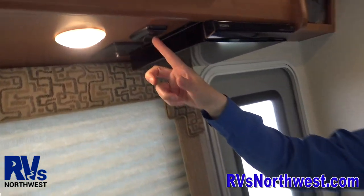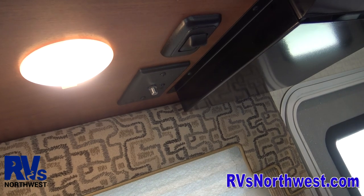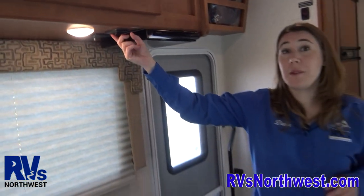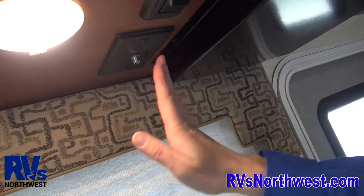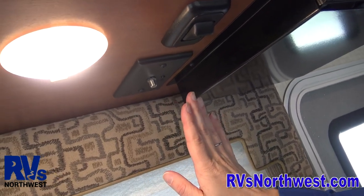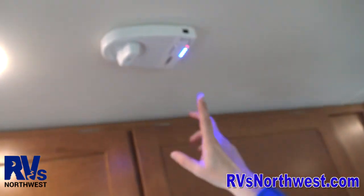In order for the DVD and the TV to work, there's a switch that you have to turn on right here. This switch is going to provide power to the TV and the DVD. If you don't have power to your TV and DVD, it's probably because that switch is off. Right behind it is an antenna box — this is something you don't need to do anything with.